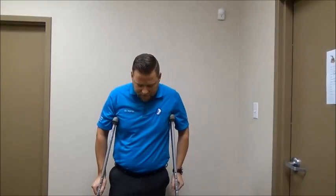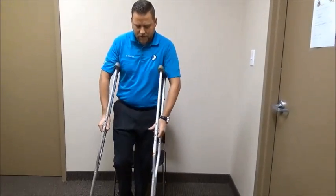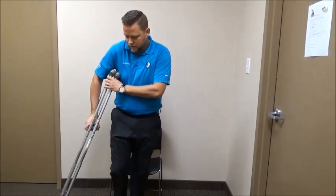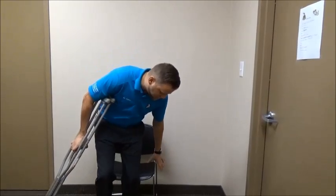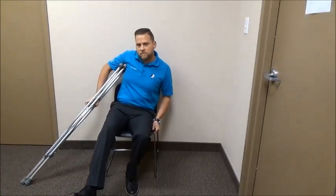Another challenge patients find is how to get up from a chair and sit down in one. To sit, back up slowly into the chair while keeping weight off your affected foot, then pass both crutches to the same side as the injury, holding them with one hand. Reach backwards with the opposite hand to grasp the chair, and use that to slowly lower yourself while the crutches help take weight off your bad foot.